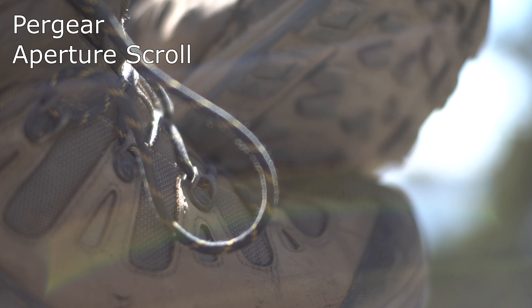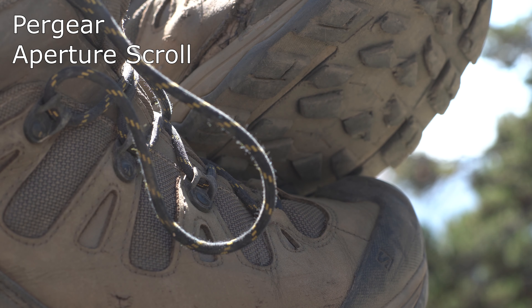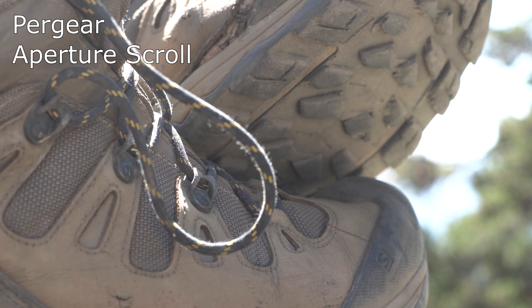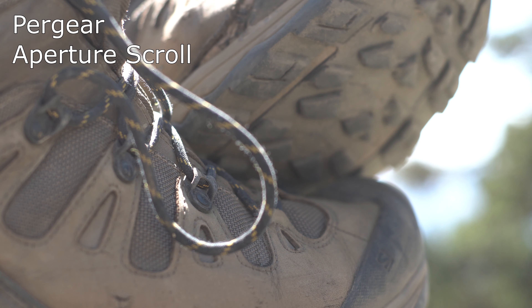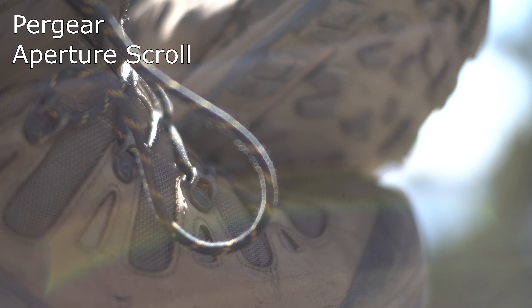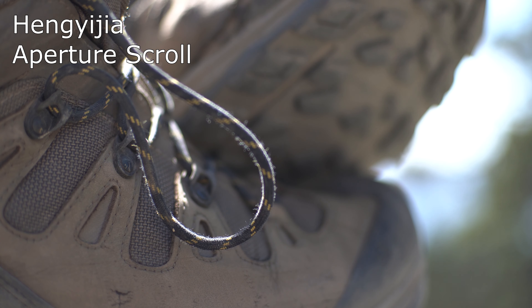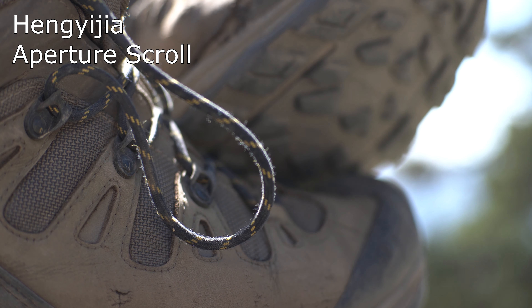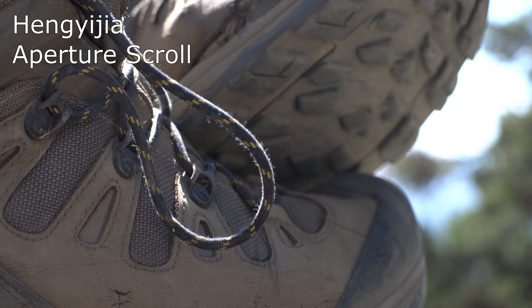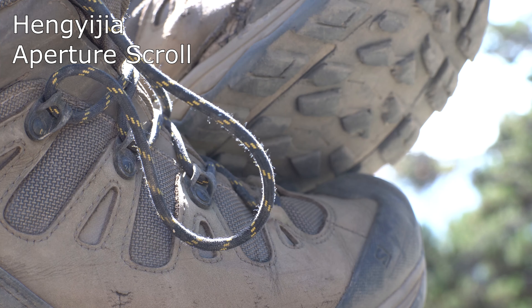Out-of-focus area characteristics range from lens to lens. To my eye, the Pergear has the best out-of-focus area characteristics — the smoothest and least jarring. The Hengijia and identical lenses have a fairly generic and boring out-of-focus area characteristic; honestly, everything about those lenses was underwhelming and generic. The 7 Artisans has, in 7 Artisans style, slightly chaotic and bright out-of-focus area characteristics. If you're a fan of that look, this lens is very much in that vein. The Neewer's out-of-focus area characteristics were, to my eye, unpleasant — really, really unpleasant.